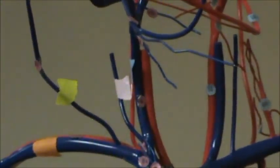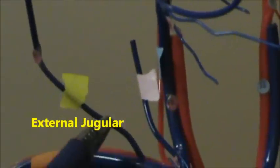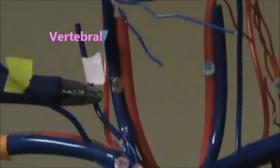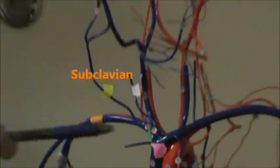And then in yellow, number twenty-one — I'll zoom in so you can see the numbers. There's the external jugular there in yellow. In light pink, number ten is the vertebral. And then in orange, we have the subclavian.